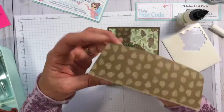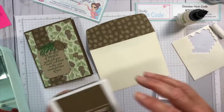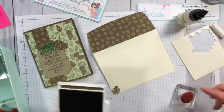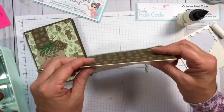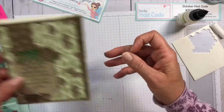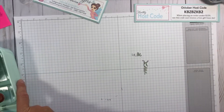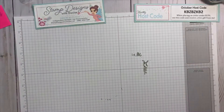This was our coordinating envelope, and since I have this little pine cone out, I'm going to put a little pine cone on the front of my envelope right down there. There we go — that's our next card using designer series paper. Let me put the stamps and ink away and we'll go to our next card.